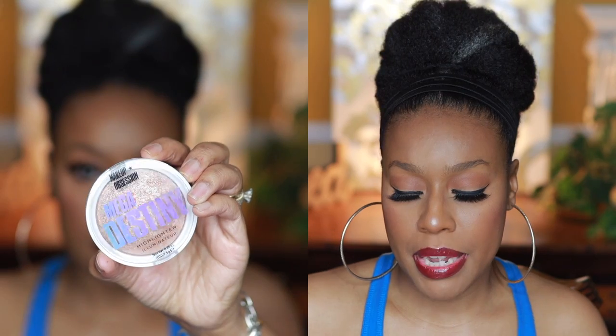Right here you can see me applying the Makeup Obsessions Mega Destiny Highlighter. I highlight a little bit on my nose, cheeks, and forehead — just the spots where I want extra glow. It's really pretty. I looked it up and didn't see any special skin-loving ingredients, but I'm using it in only a few spots so I'll let that egregious offense pass. It looks really gorgeous on the skin. If you know of an affordable highlighter that has good ingredients, please drop it in the comments!